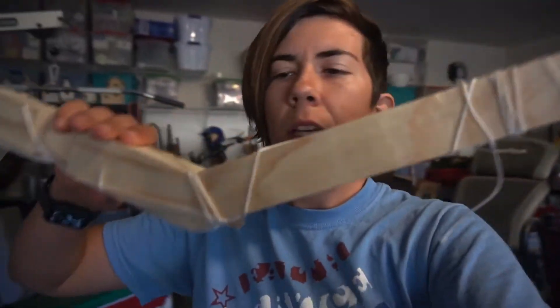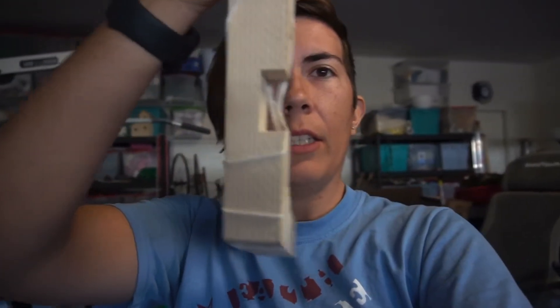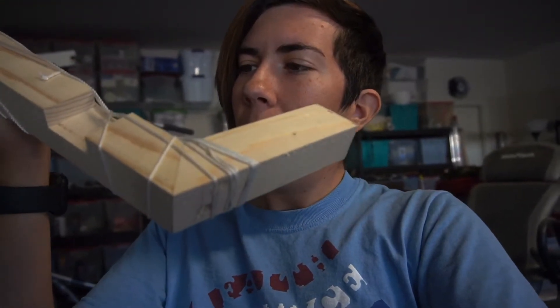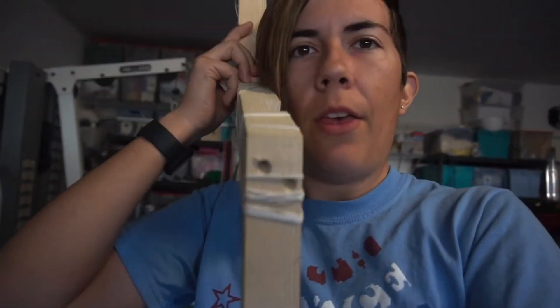So this is the lower set, and you can see I notched that out with the table saw — I think it came out really well. I did make one side a little bit bigger so I'm going to have to shim it. That was going too fast and made an oops.